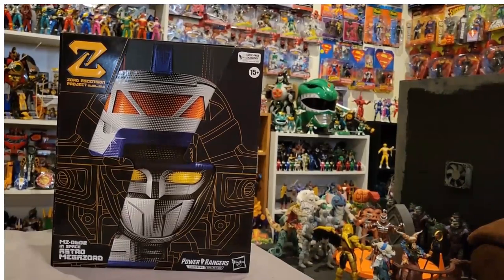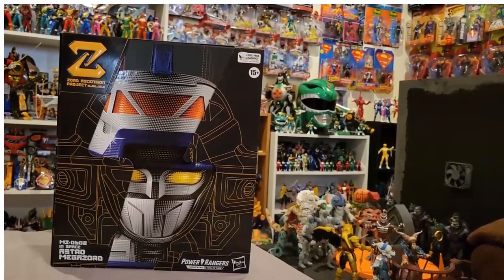I actually pre-ordered this on the Hasbro Pulse website, but then I got a GameStop gift card for 30 bucks. Looking on the GameStop website, this pre-order was available, supposed to come out April 5th. I figured I could save with the gift card and my GameStop rewards membership — get it for $130 instead of $165.